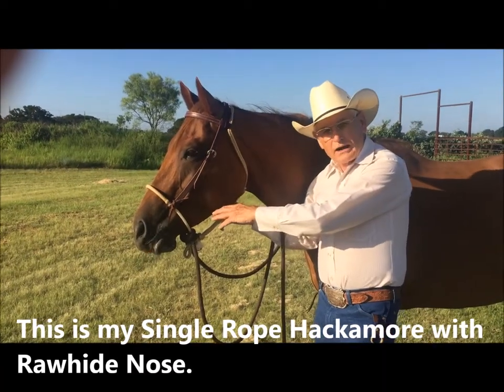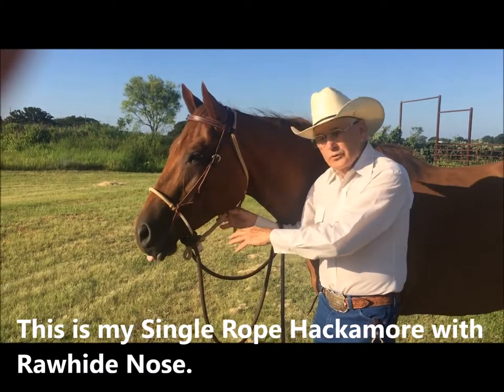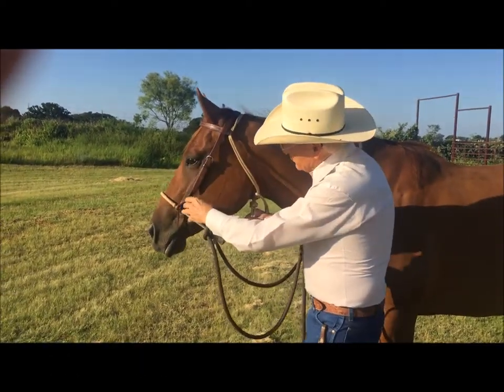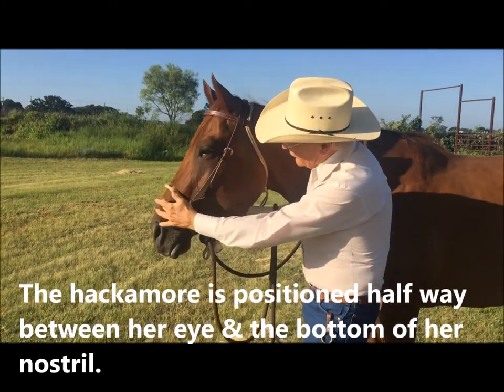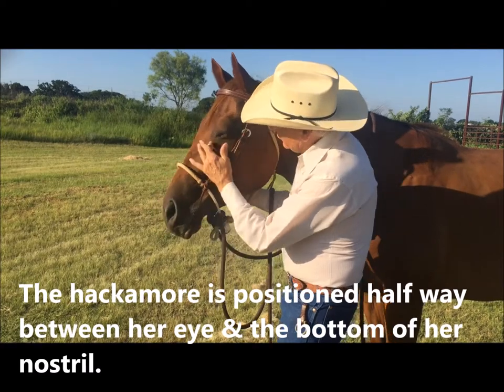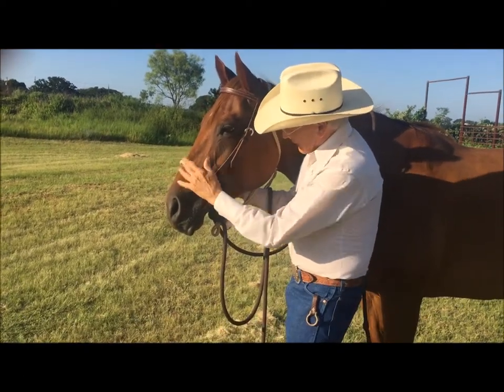This is my single rope hackmore with a rawhide nose — it's one of my favorites. It's positioned on her nose correctly, halfway between the nostril and the eye on the flat spot.